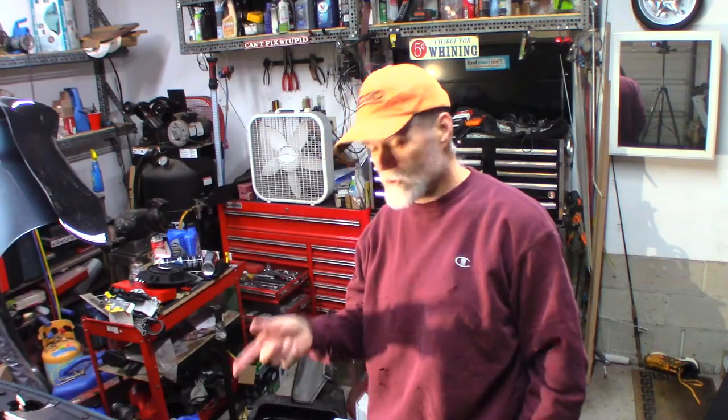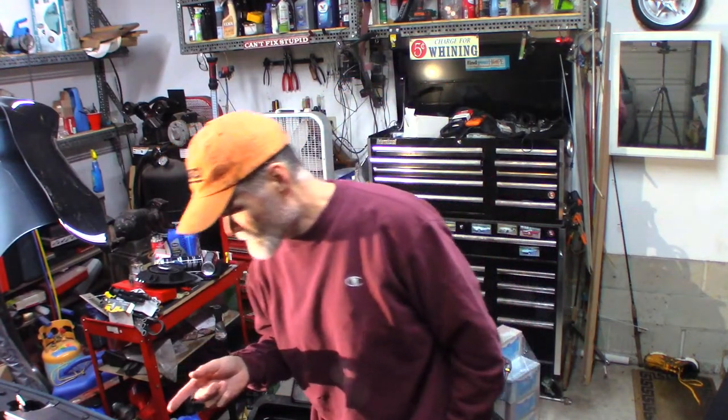Welcome back. 2006 Honda Ridgeline. It's got a noisy belt - looked at it a little earlier. I'm not sure if it's the original tensioner on it. This car's got close to 300,000 miles on it. We're going to do a serpentine belt and a tensioner pulley assembly on this.